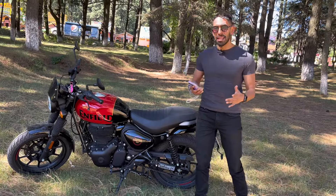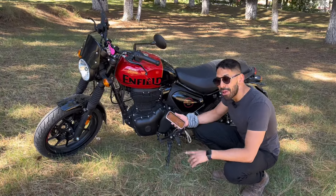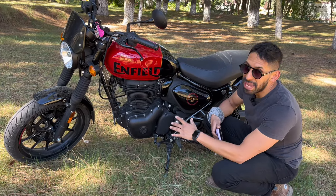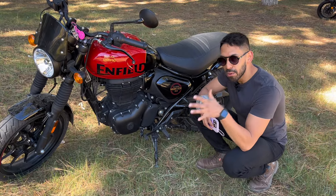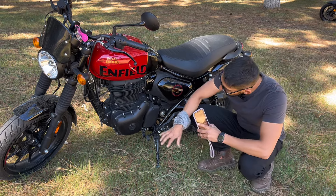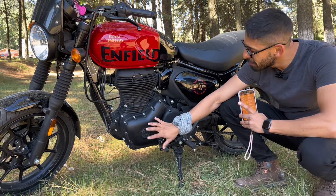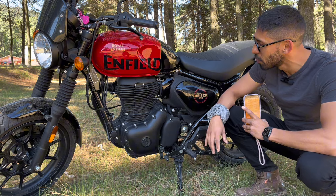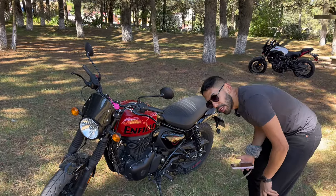Lo vamos a ver en la prueba de manejo más adelante, pero hay que hablarle un poquito de las especificaciones técnicas de la moto. Contamos con un motor de 350 centímetros cúbicos, es un monocilíndrico, obviamente inyectado, y cuenta con 20 caballos de fuerza a 6100 revoluciones. Lo importante: tiene 27 newtons metro. Tenemos más newtons metro que caballos de fuerza, y las cajas de la Royal Enfield son muy grandes, regularmente son unas monstruosidades. La moto cuenta con 5 velocidades.